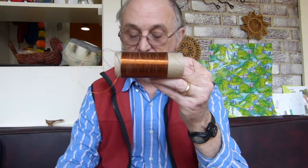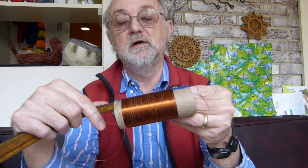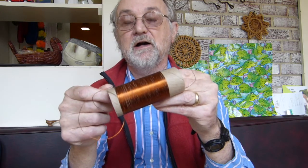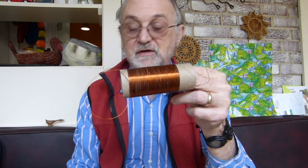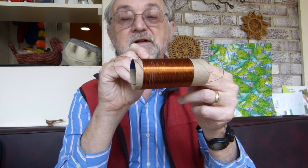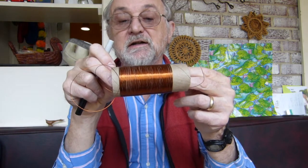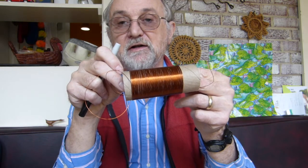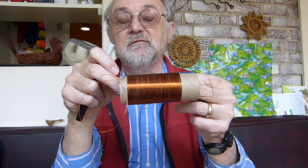Once you've got your coil about two and three quarters inches long, tape off your wire and then count the number of coils — you may need a magnifying glass to do this. I found it helpful to use a marker to mark where I've counted as I'm going along. You want to count a hundred and twenty — so if you have a hundred and eighteen go ahead and add two more, or if you have a hundred and twenty-two subtract two wraps from it.